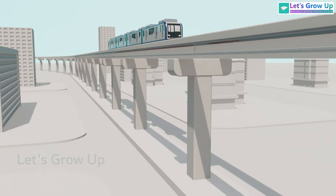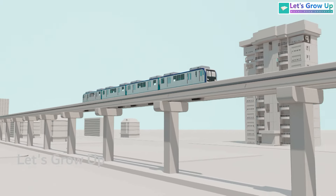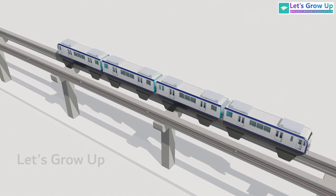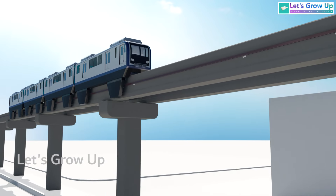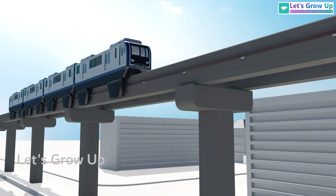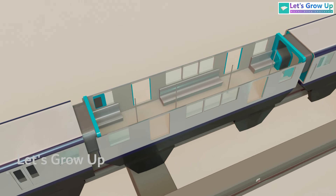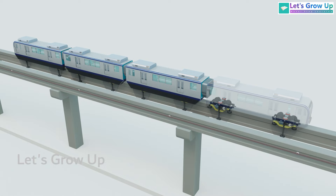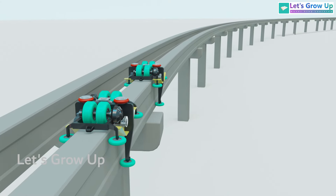A monorail is a type of transportation system that operates on a single rail, typically elevated above the ground. Worldwide, there are different types of monorails, but we designed this model based on China's famous Chongqing Metro. In this video, we'll explain the coaches of the monorail and the design of the bogie and how it works.